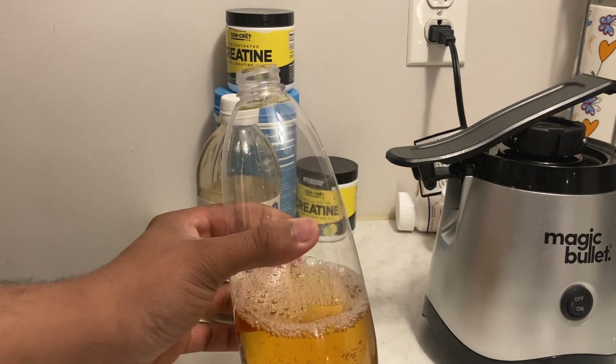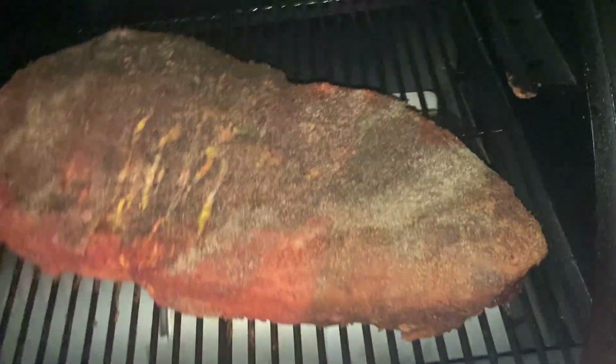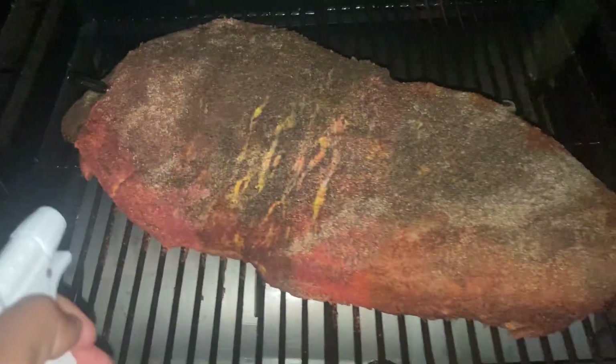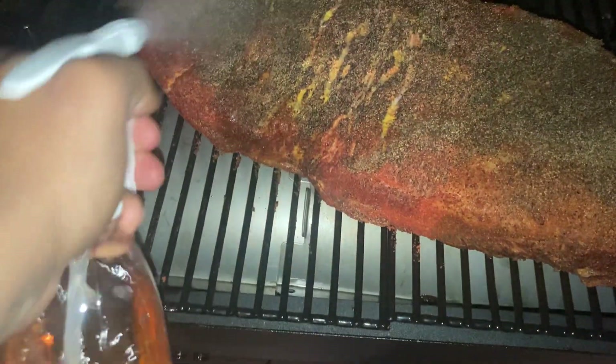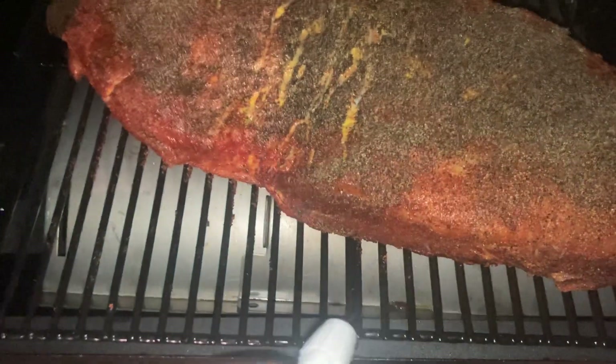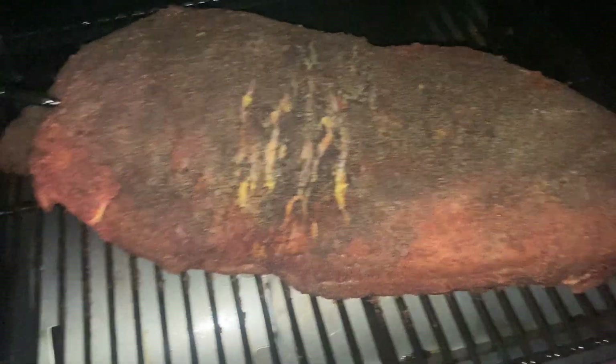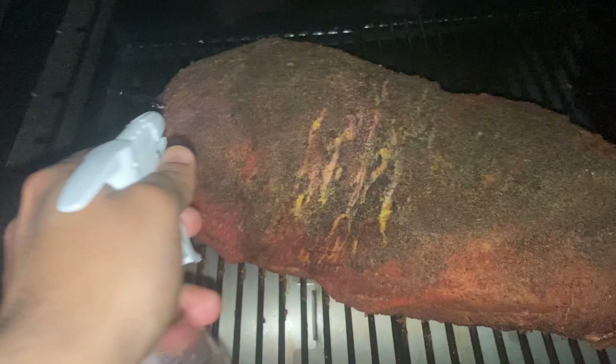We're at hour one — looking a little dry, so I'll go ahead and spritz it to keep it nice and moist. We'll check back in. Looking beautiful — give it another spritz.